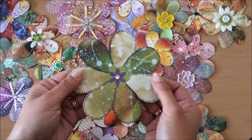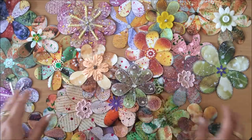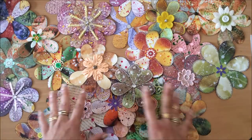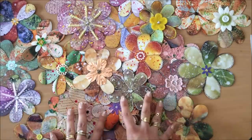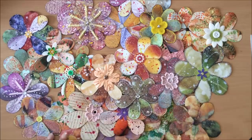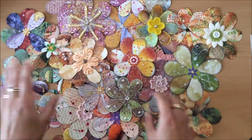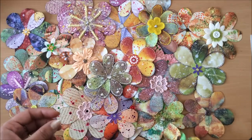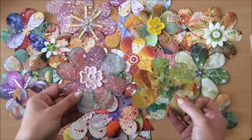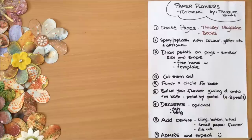This is a fun project and there are some different things you can do. I have my instructions over here — we'll go through them together and create some together. Then after we finish, I'll show you some ways you can use these in your projects, because we make a lot of stuff and then think, what can I actually do with it? So we'll go through that at the end. Let's get started making some flowers.